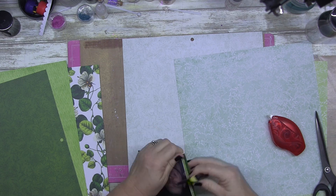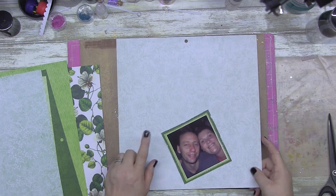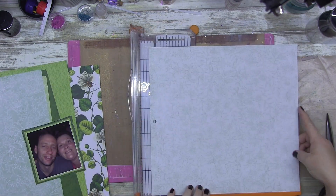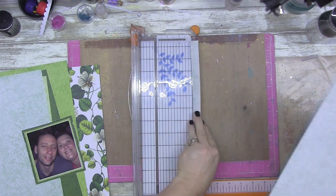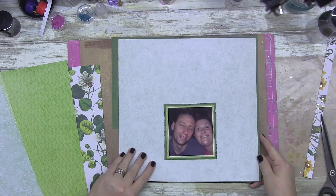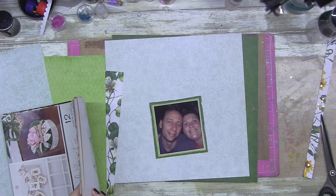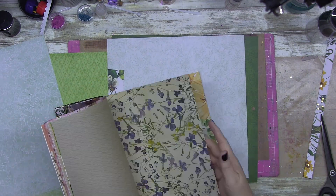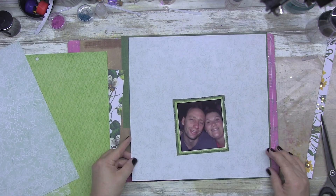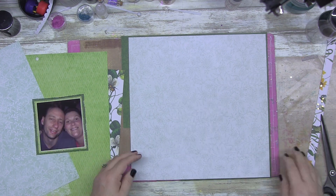...the DCWV Botanic Beauty premium stack. Now this paper pad I've had for quite some time — I got it from Spotlight. Any of my Aussie viewers will know it; you may even have it yourself. This is a way of using this particular set. This is where I realized I cut into the dark green without thinking about it, but it's okay — I fix it, it's all good.